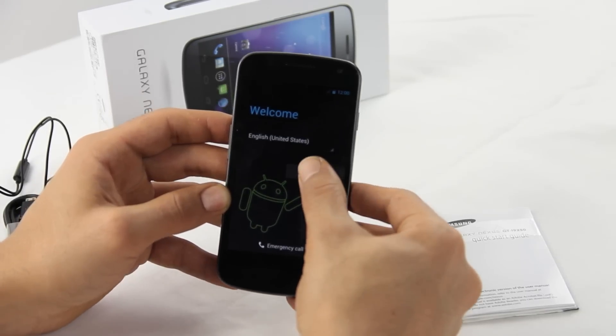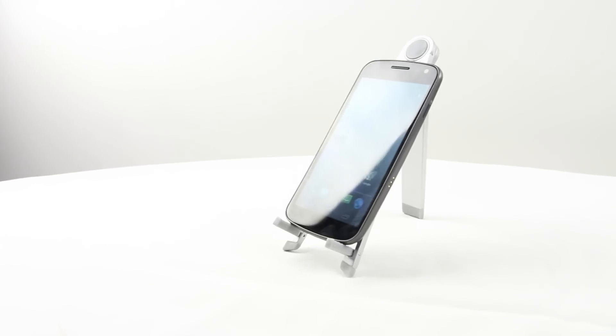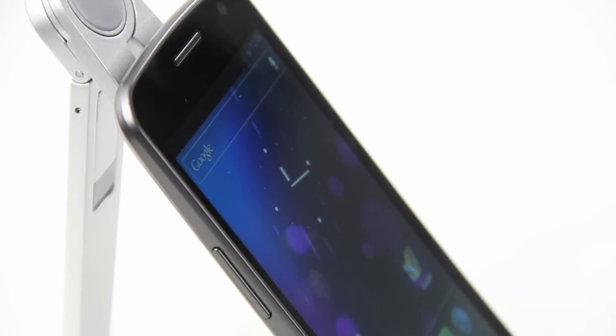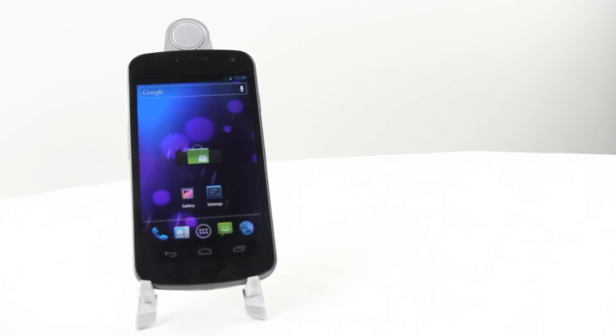We're going to hook this thing up to our Wi-Fi and be back in a second. Okay, we got it hooked up — it only took a couple of seconds. Here it is, the Samsung Galaxy Nexus fired up and ready for action.